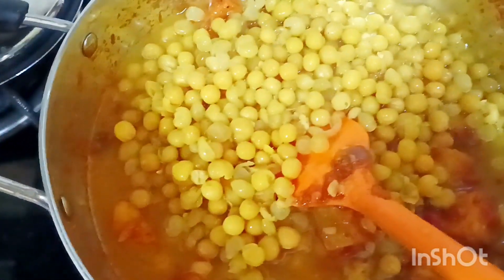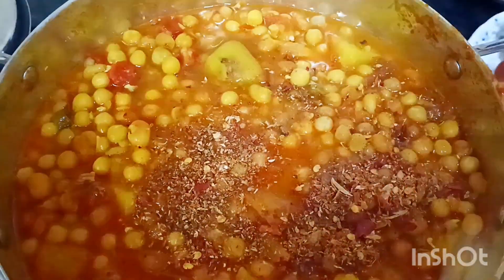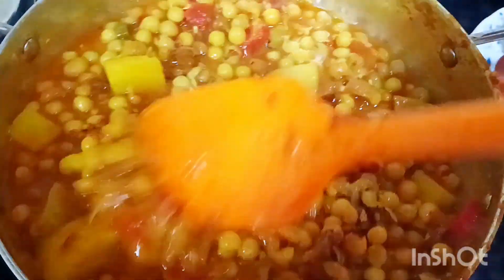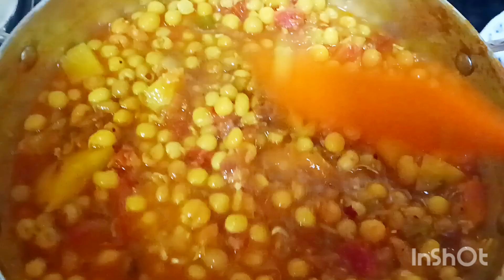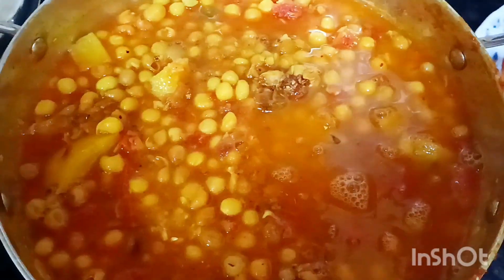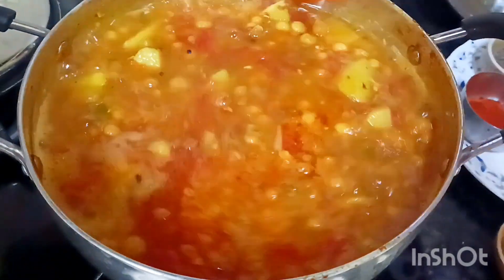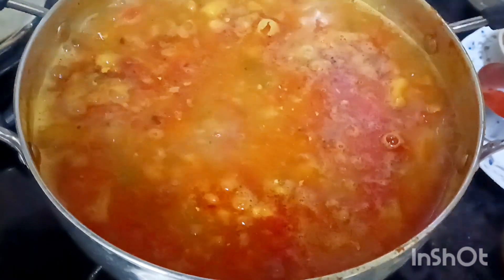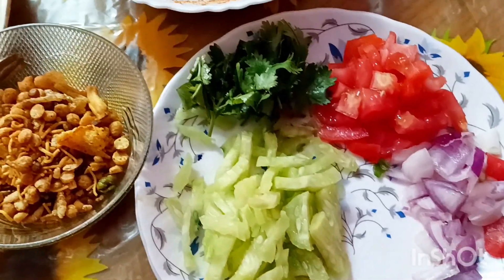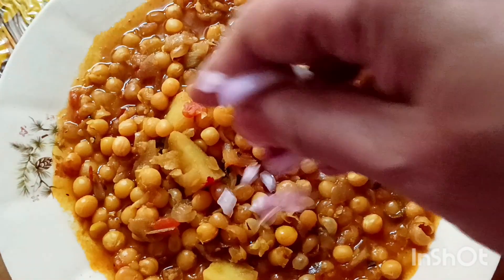এক্টু গলিয়ে নেবো। কিছু এখন এতে সামান্য গরম মসলা দিয়ে ভালো করে ঘুগনিটা ফুটিয়ে নেবো। ঘুগনিতে গার্নিশ করার জন্য এখানে ধনে পাতা, টমেটো, শশা সমস্ত কিছু নিয়েছি। ঘুগনিটা এখানে প্লেটে সাজিয়ে নিয়েছি। পেঁয়াজ। (Let it melt a little. Now add a little garam masala and boil the ghugni well. For garnishing the ghugni, I have taken coriander leaves, tomato, cucumber and everything. I have arranged the ghugni on a plate. Onion.)